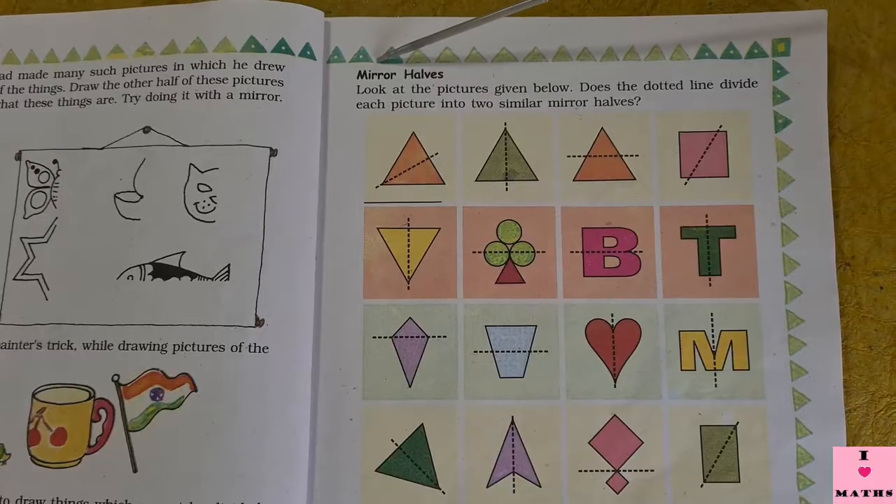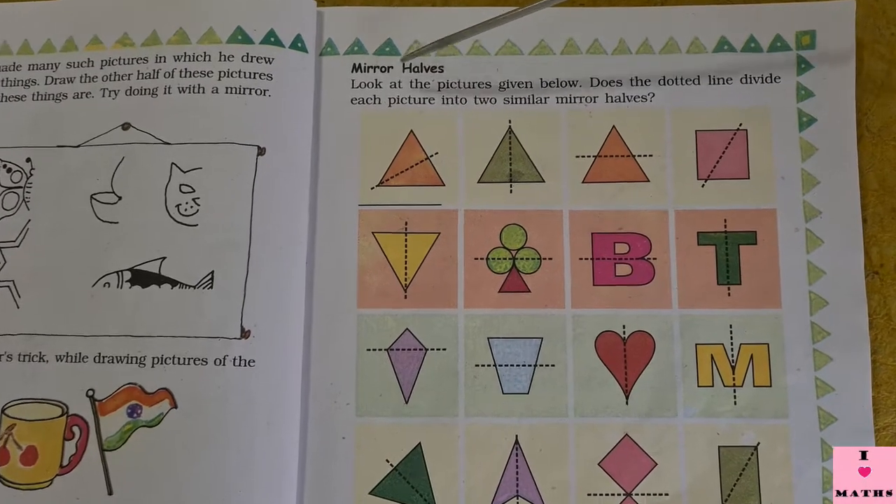Good morning children. In this chapter, today we are going to do an activity which is given on page number 9 and 10 of your book. This activity is about figures where you have to find out whether those figures can be divided into two mirror halves or not. I have got a tiny mirror with me, so come, let's do mirror halves.